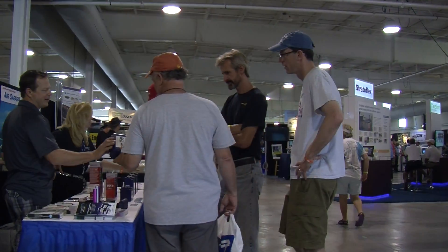I'm Kathy Nickerson. I'm the sales director at EarthX Lithium Batteries. We're here at Oshkosh 2015 and we're debuting some new battery models that were designed specifically for the aircraft market.